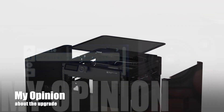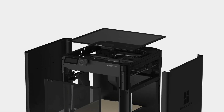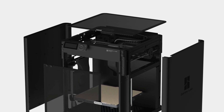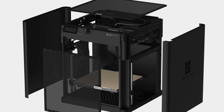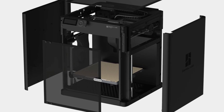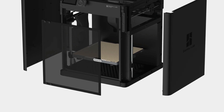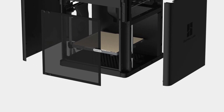Now you're really finished. After this upgrade it looks really nice, and printing ABS went without any problems. I would definitely recommend this upgrade if you already have a P1P. If you're in the market for a new printer, go directly to the P1S — this saves you a lot of money and time doing the upgrade afterwards.